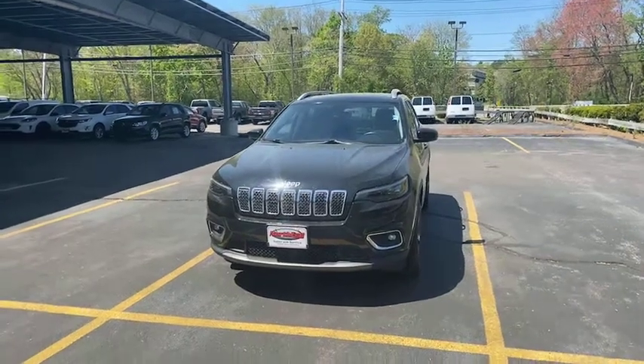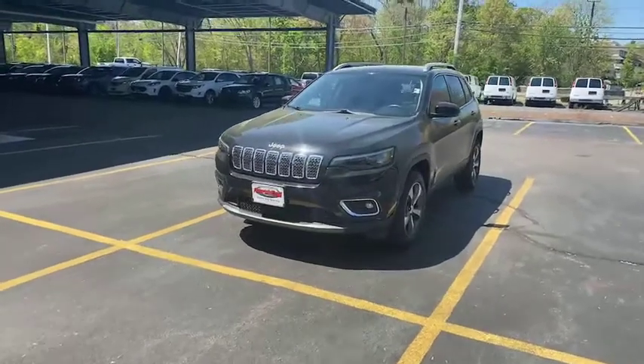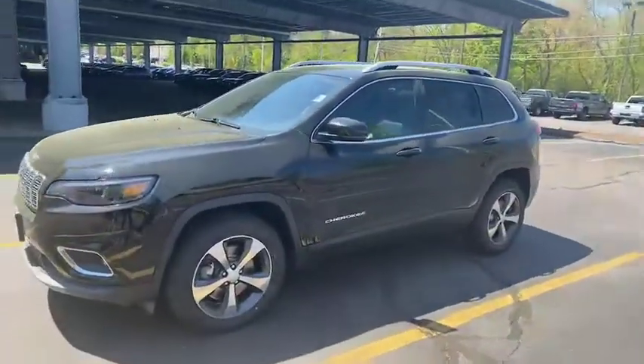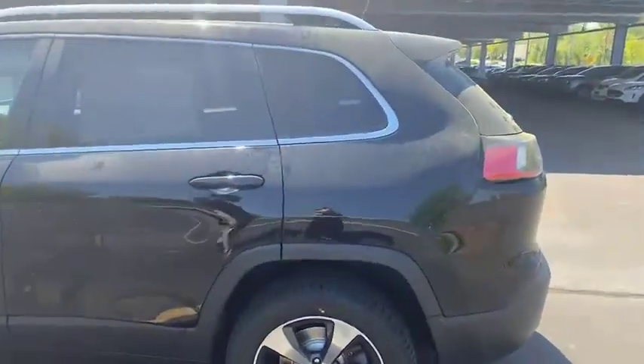Hey guys, Michael, North End Motors here. This is our 2019 Jeep Cherokee — this one's black, looking beautiful. Got those fog lights, those LED headlights, rims in top shape. Keep on moving — new tires on there.